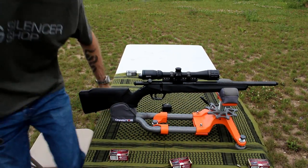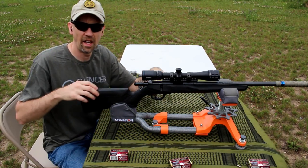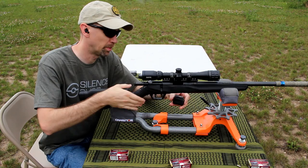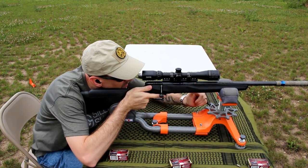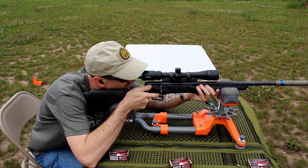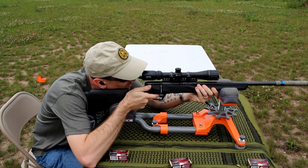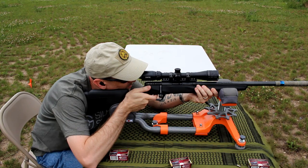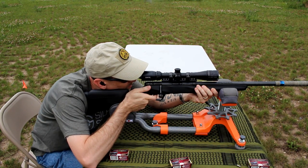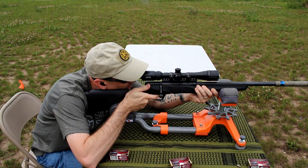Now let's put on the Erector from Q. This time we're going to be shooting that top right bull. And then we're going to be shooting the bottom right bull.